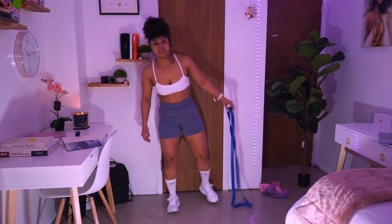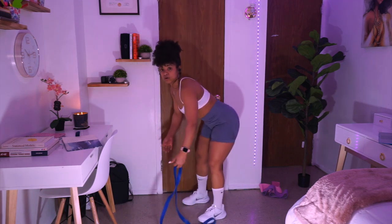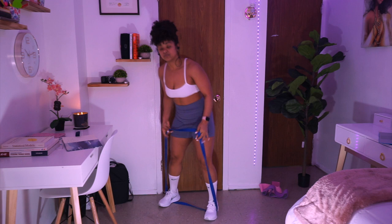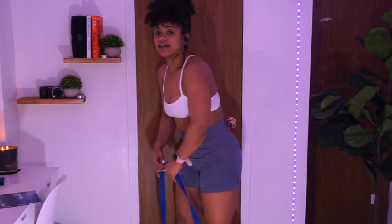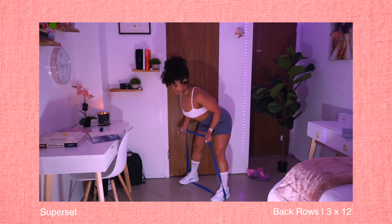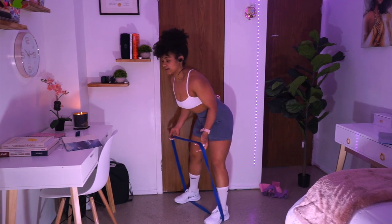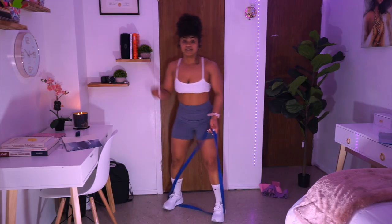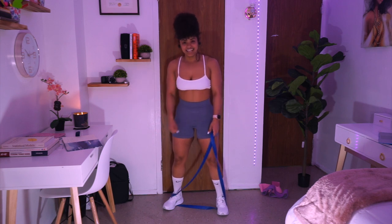Now we're gonna be moving into a superset — we're gonna be doing bicep curls into resistance back rows. We're gonna be using our resistance band again. The bicep curls target the biceps and the rows target the back and shoulders. Position your hands underneath the resistance band and we're gonna do the rows just like this. We're gonna do three sets of 12 reps for this exercise in a back-to-back sequence. Let's go for it!